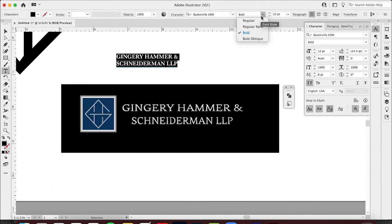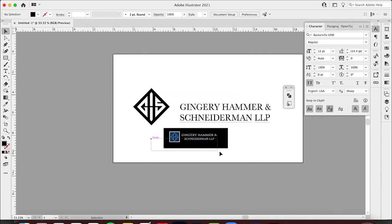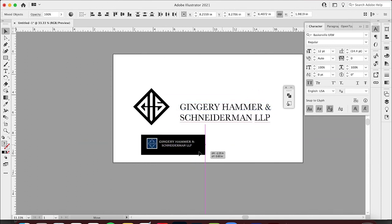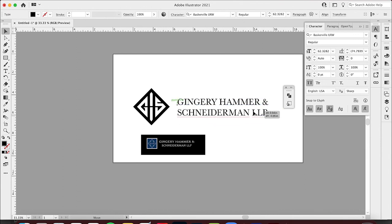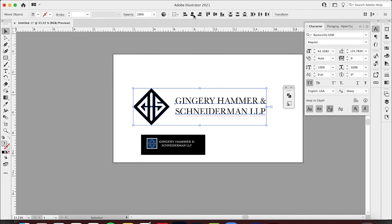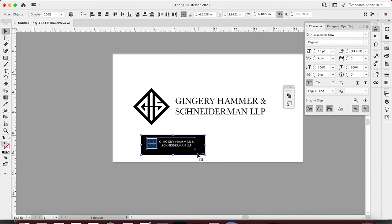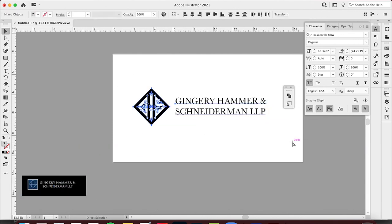Baskerville Bold — yeah, it's a little different than what's on there now, but it's still really nice. Let's try Regular, make this bigger. I really like this font. I'll hold Shift to size it up — remember, this is just a reference point. Look at the difference between this logo and this logo now — much more prominent. I'll hold these two together and align them.